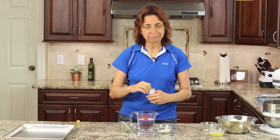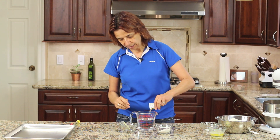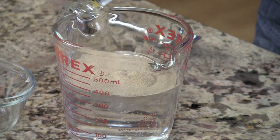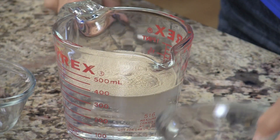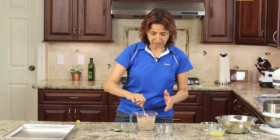I've got my water — make sure it's nice and warm. Mine's about 115 degrees Fahrenheit, so I'm going to go ahead and pour in the yeast and the sugar. Now we're just going to give this a stir, and then we're going to let it sit for about five minutes, and you're going to see it get a little foamy, and the yeast will be activated.